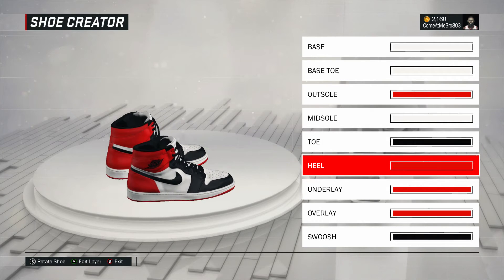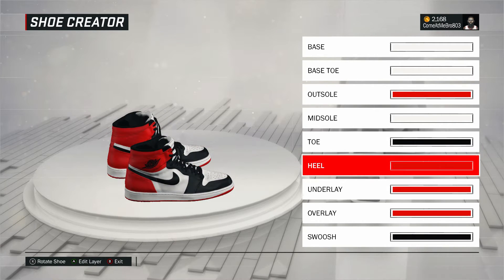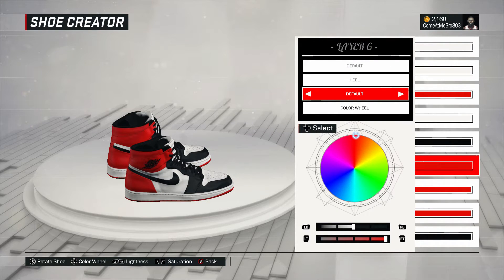All right. So next one, the heel. Turned around just a tad bit — you gotta turn it all the way around. I went to fall on that, went over the recent colors, and I chose that red.